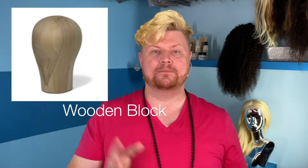Then we have wooden blocks. These are made out of wood — mostly cedar — so they're not too heavy, but they are still heavy. They come in every size and are used a lot for hat making, and also for wig making. They're a very precise fit craft. I won't use them personally — you have to use a hammer to put pins in, and that's not for me. But if you want to be that high-end wig maker, absolutely try working with them.